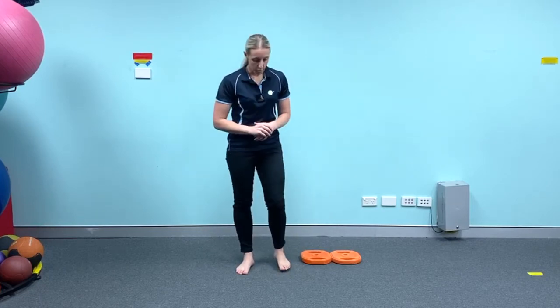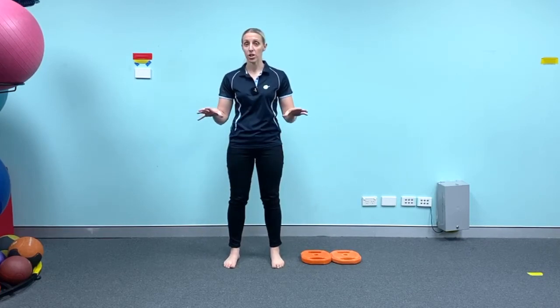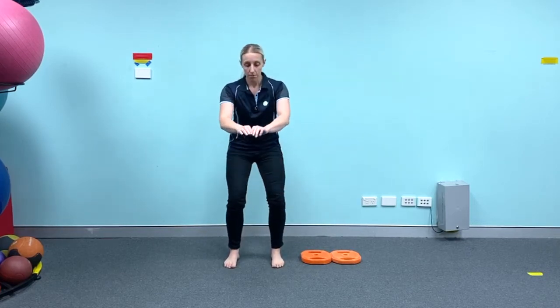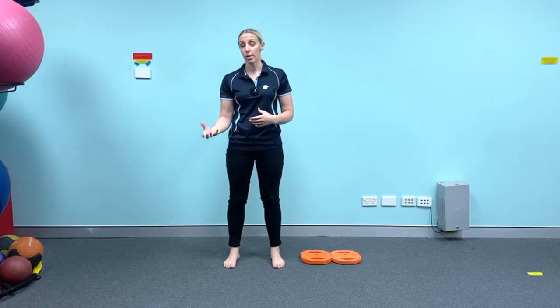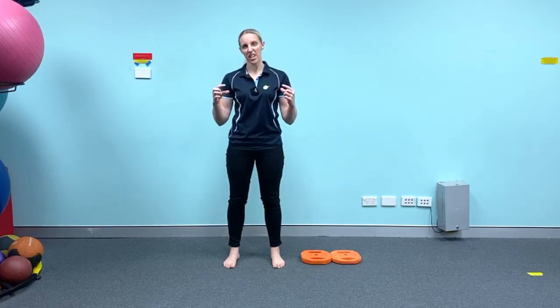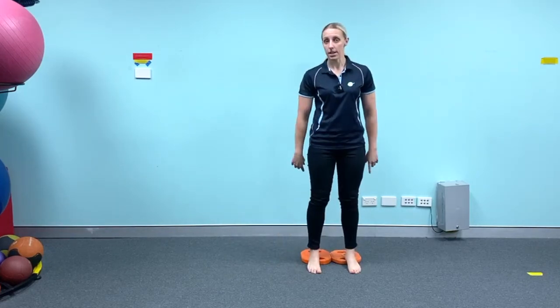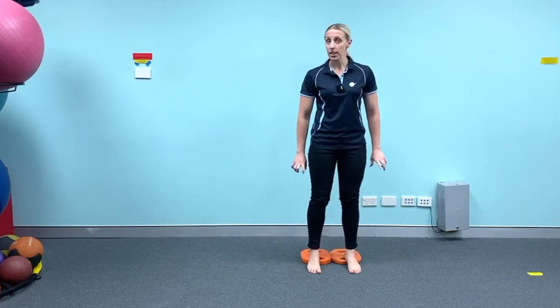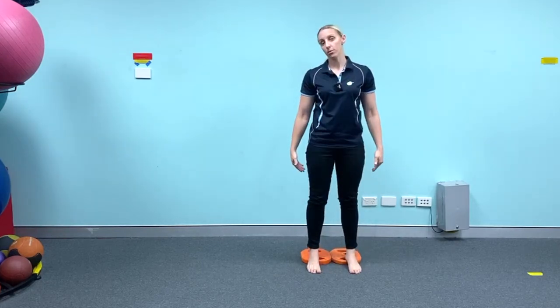Another option can be that you might have stiffness in the ankles. I want you to try something for me — do a squat, and if you need a chair nearby make sure that you've got one. Just descend into a squat to see how deeply you can go. If you're not limited by pain but you feel like you can't go any further, I want you to get a small book that's about an inch in height, raise your heels on just the book, and see if you can get any further down with the heels raised.